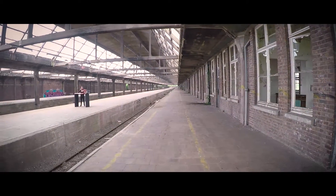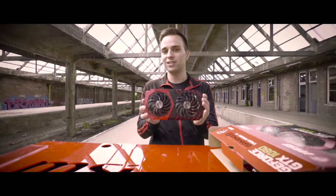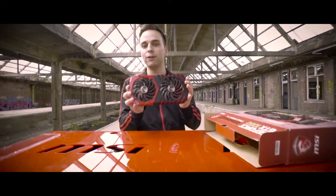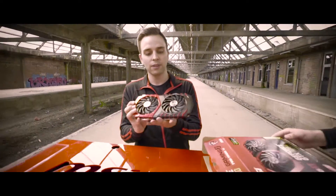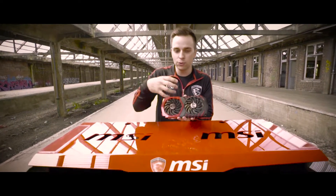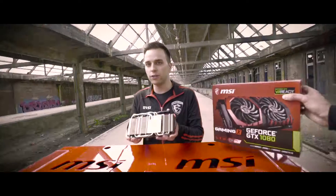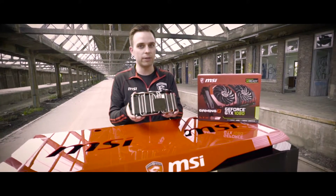We took apart this graphics card so let's take a closer look at the Twin Frozr VI cooling system. This is what makes the MSI graphics cards really unique. The new Torx fans have been perfectly optimized for maximum airflow through the heatsink. Here you can see the base plate with the heat pipes that makes sure your card stays cool under extreme gaming conditions.